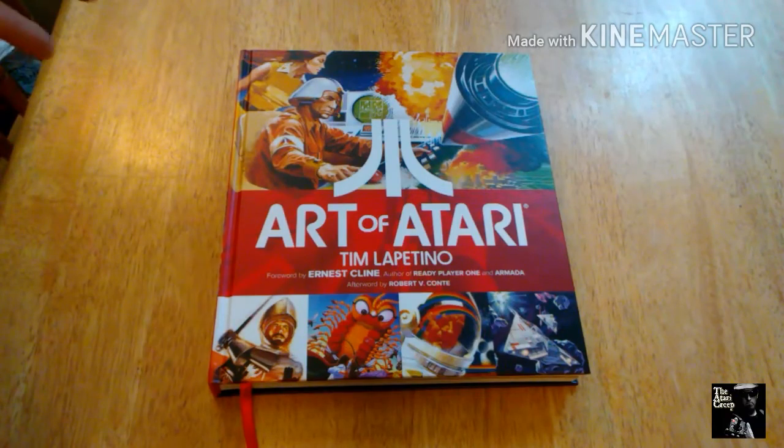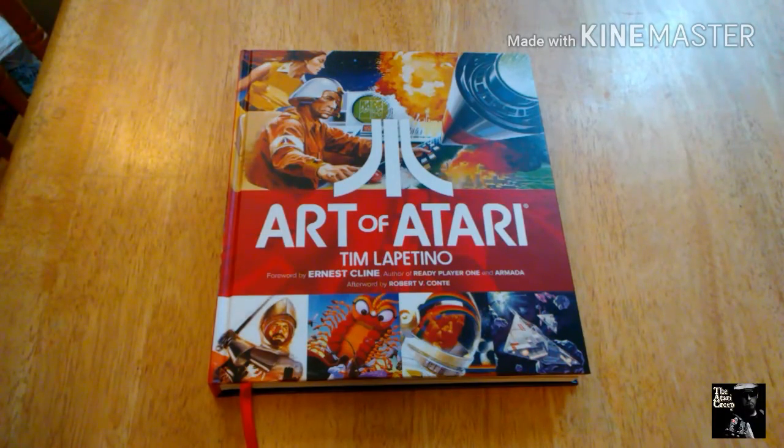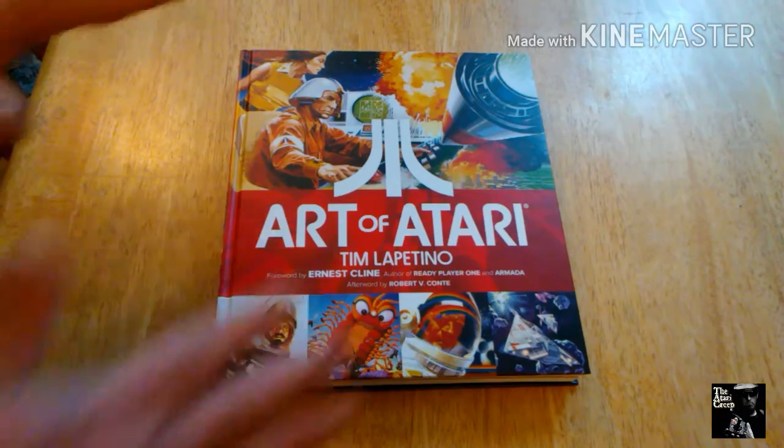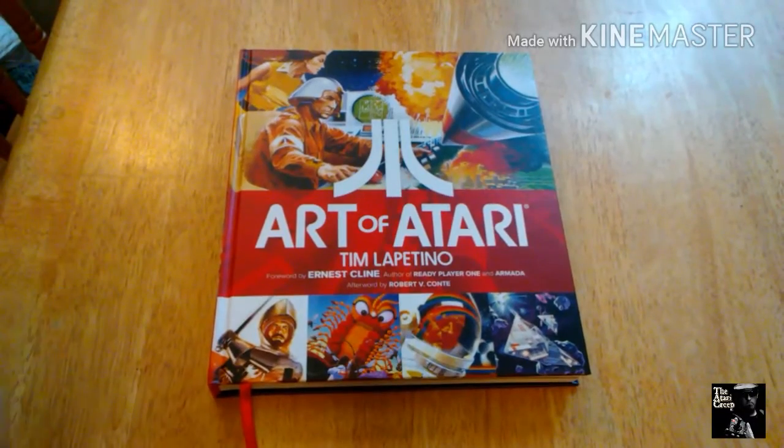Let's face it, the graphics weren't the greatest. It was the early days — the golden era — and it was a bunch of squares doing a bunch of other little things. It got better as time went on, but long story short, the artwork is what helped us out. And there's a lot of great examples in here of the artwork.